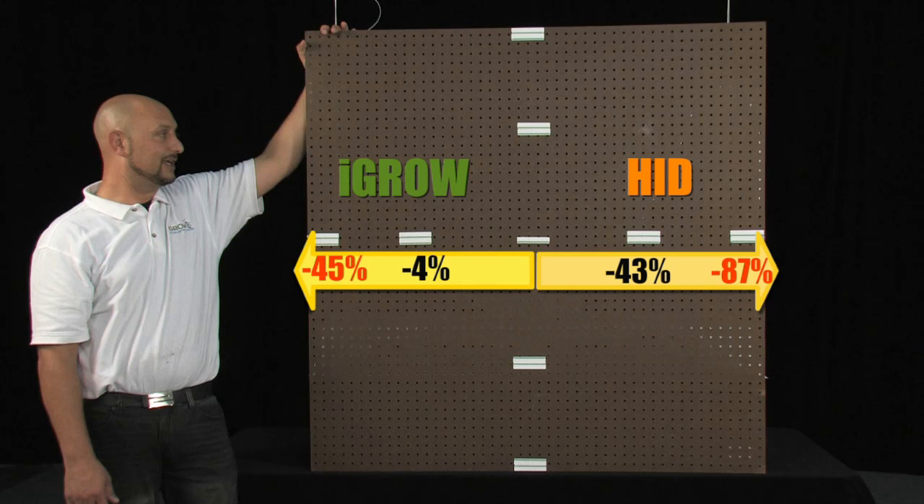We did the same test side to side and iGrow outperformed the HID at every 12 inch marker. To see the full story, go to the iGrow Lights YouTube channel.